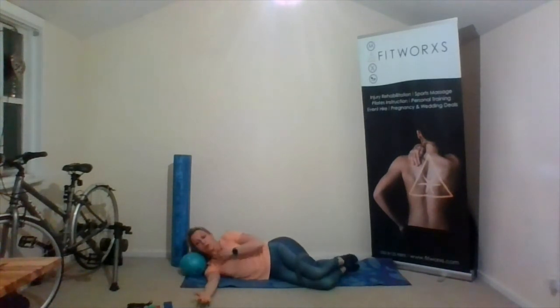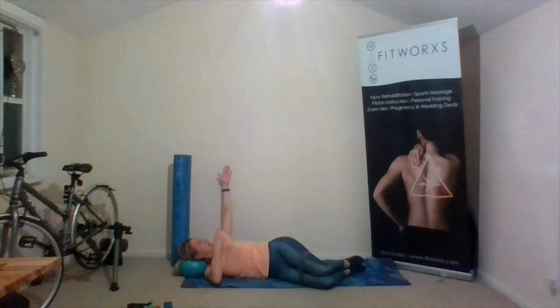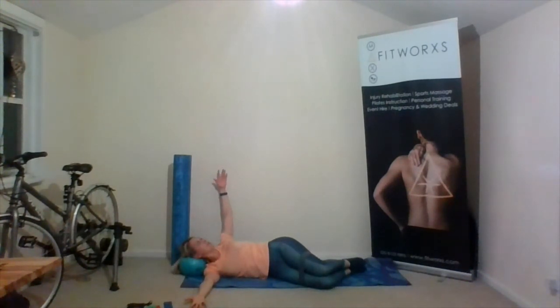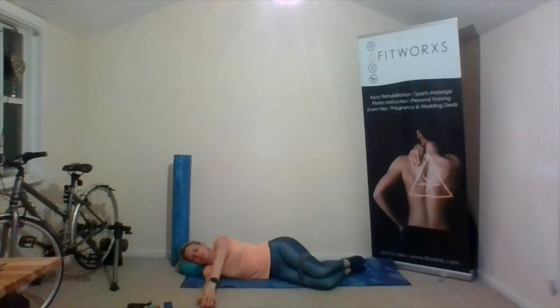We're going to finish up on this side with an arm opener — really working through that chest but also the oblique muscles. Both arms go out in front, knees stay exactly where you left them. Look at the top thumb as you turn your head to the ceiling and look behind you — make sure you can always see that top thumb before bringing it back to the midline. Four more — breathing out to open, breathing in to come back. Really working through the chest, tuck the ribs down. One for luck — breathing out and breathing in.